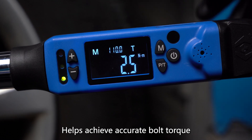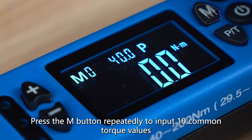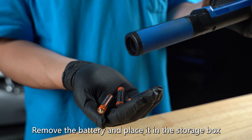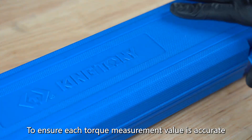At the same time, the light will turn from green to red to notify the user to stop applying force, helping achieve accurate bolt torque. Press the M button repeatedly to input 10 common torque values. After use, press and hold the power button to turn off the screen. Remove the battery and place it in the storage box to ensure each torque measurement value is accurate and reliable.